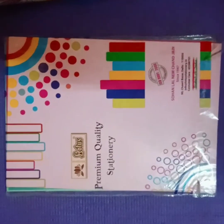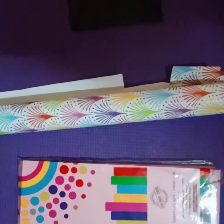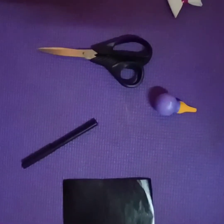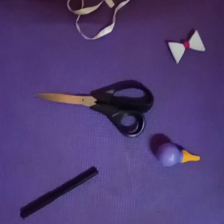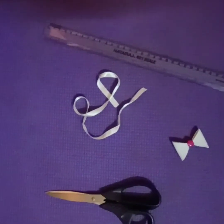For this, we need A4 size sheets, colorful paper, black paper, marker, paper glue, scissors, ready-made bow, ribbon, and scale.